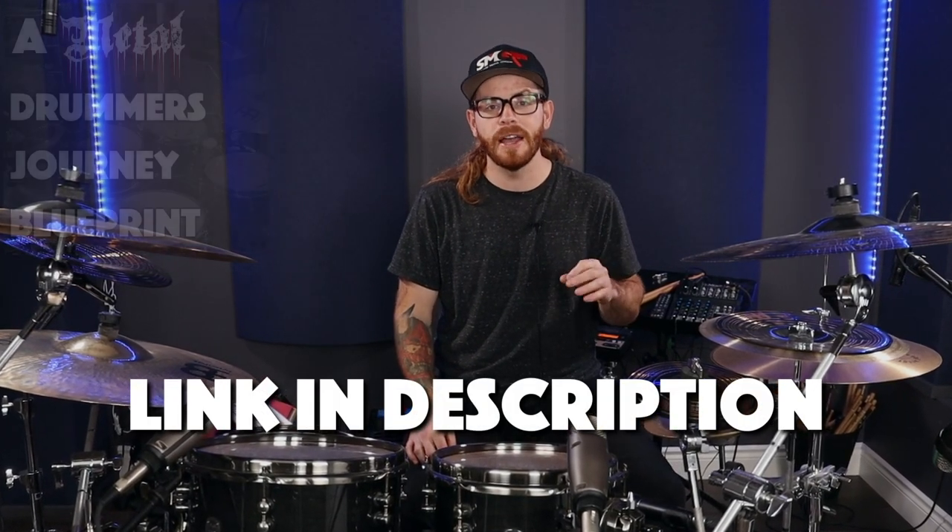Take this information seriously — we need to play with the least amount of tension so we can express ourselves freely and musically around the drums. Take action today: figure out your resting leg position, find the best throne height, and the right distance from your drums. Video yourself to figure out exactly where your throne height should be set. Remember, these are guidelines — what works for me might not work for you. If you need more guidance, grab the free metal drummers' journey blueprint in the description below. Thanks for watching, my name is Cam Fleury — see you in the next video, have fun, play drums.